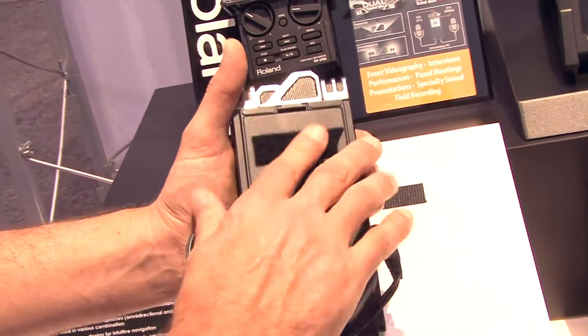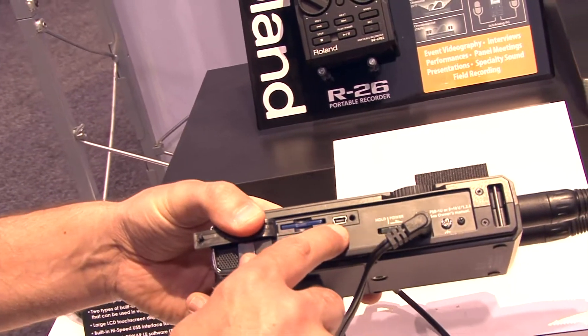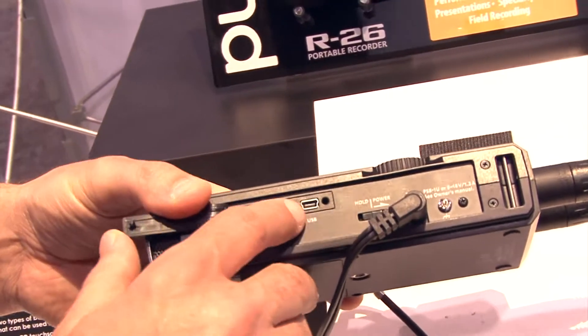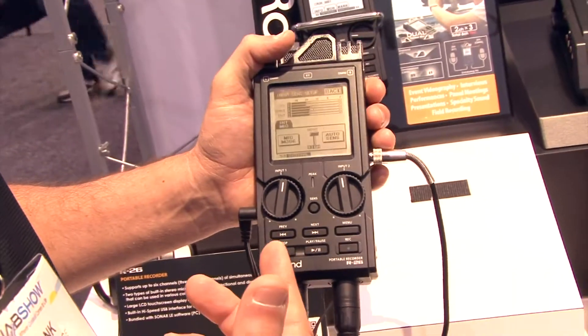There is a mount on the back of it to mount it to a tripod. There's also a USB connector for downloading your audio, or this can be used as a USB microphone.